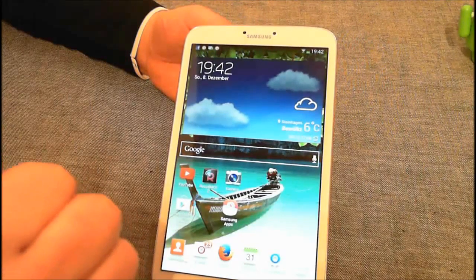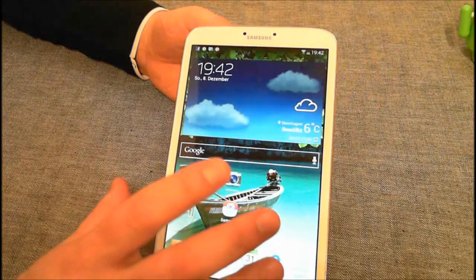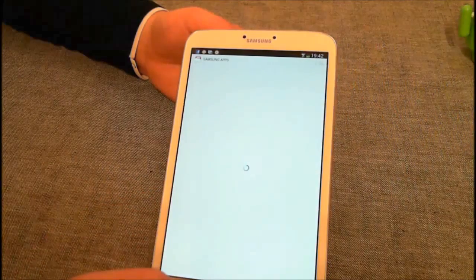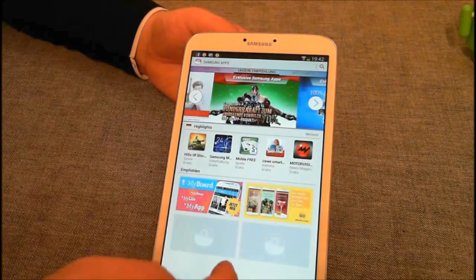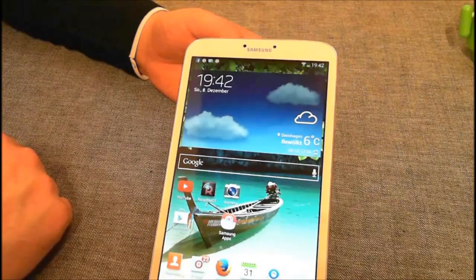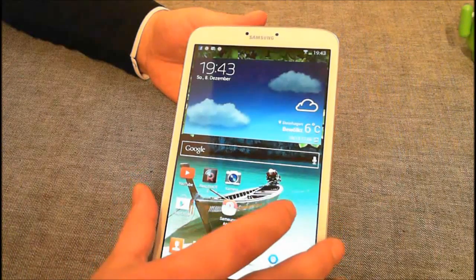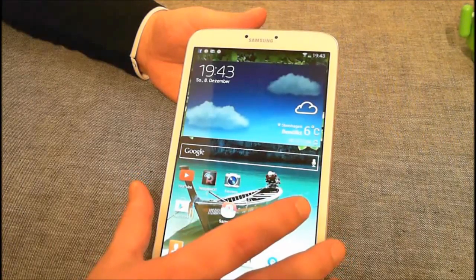Was mich etwas gestört hat: wenn man dieses Tablet kauft und es anmacht, muss man einen Account bei Google haben, wie zum Beispiel bei Google Plus. Zusätzlich gibt es noch die Samsung Apps. Bei diesem Store kann man sich anmelden. Jeder, der Dropbox zur Verfügung hat, kann durch diese Anmeldung seinen Dropbox-Speicher erweitern – von zum Beispiel 2 GB auf 50 GB habe ich mittlerweile.